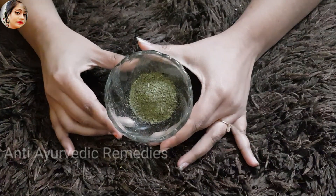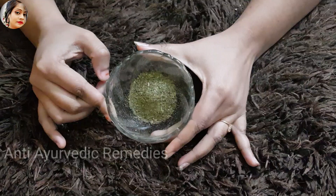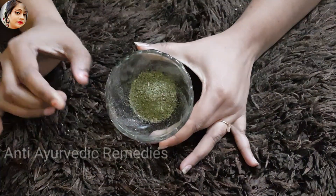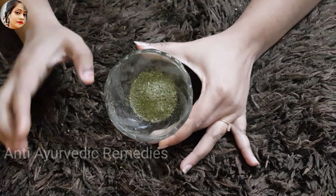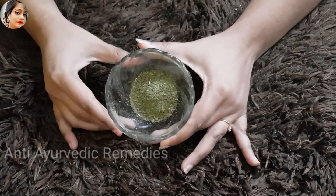I have brought neem powder and made it into a powder form. It has very good properties. The white spots will reduce slowly and slowly. Here I have the neem powder ready.